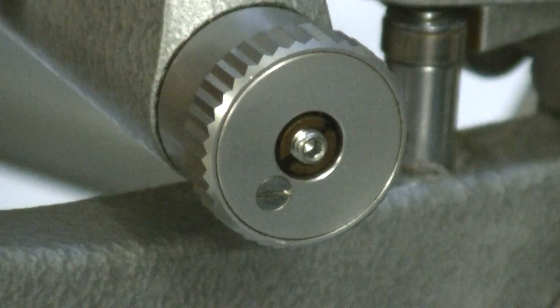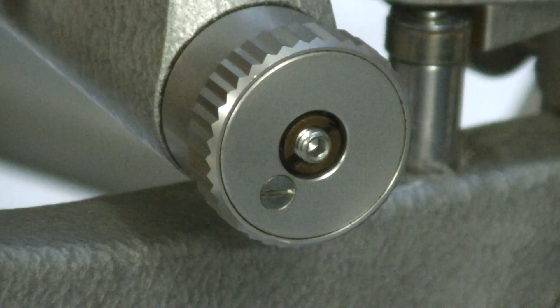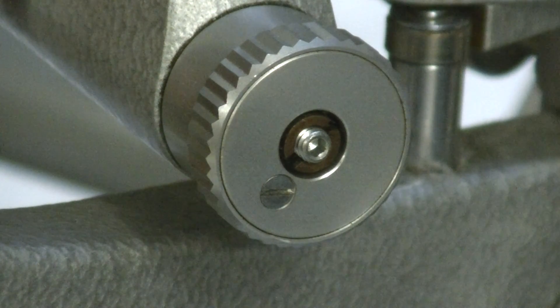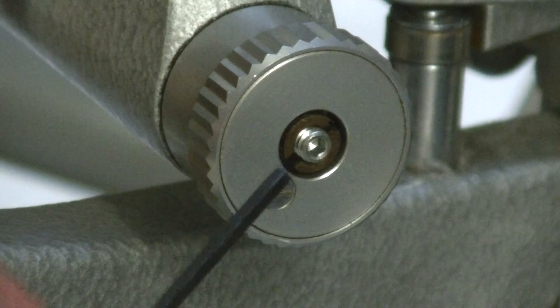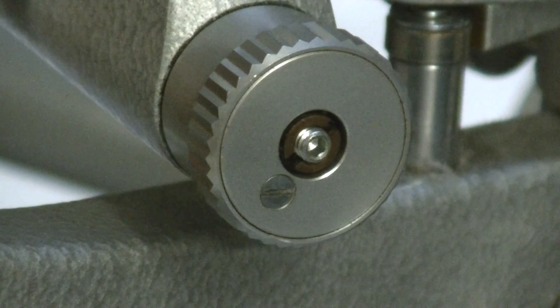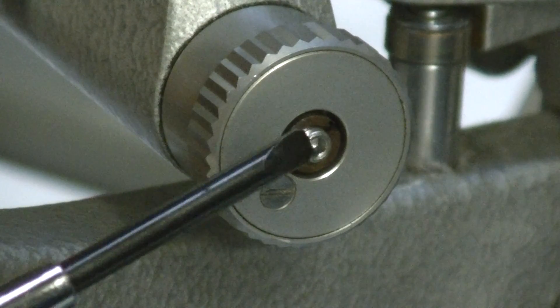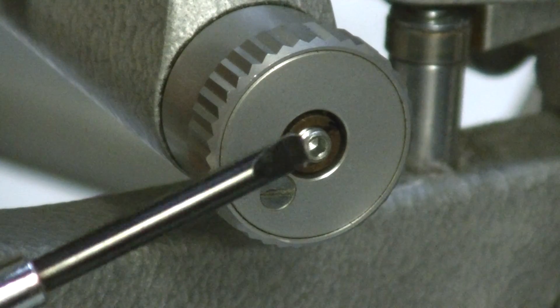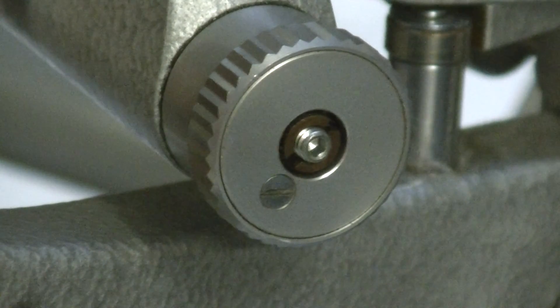That set screw takes about a two millimeter Allen wrench. Some aren't set screws — some are just regular slotted screws. Marco uses a slotted screw, and Topcon, some of the older ones, also use a slotted screw, so you need a straight screwdriver for those.